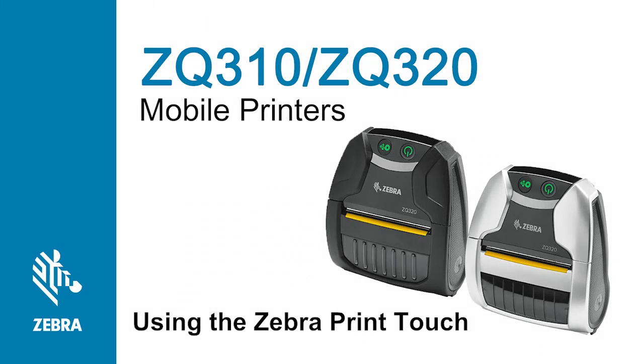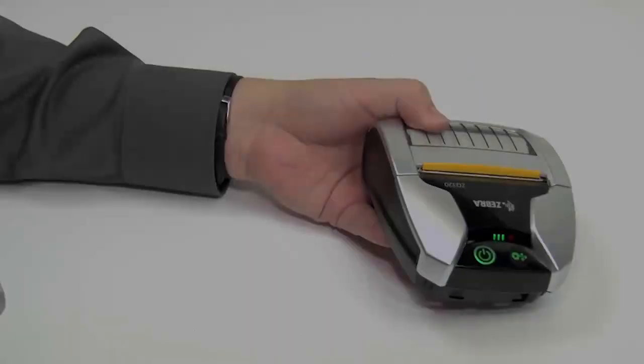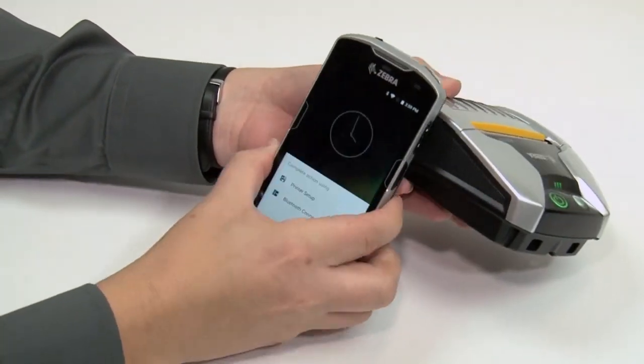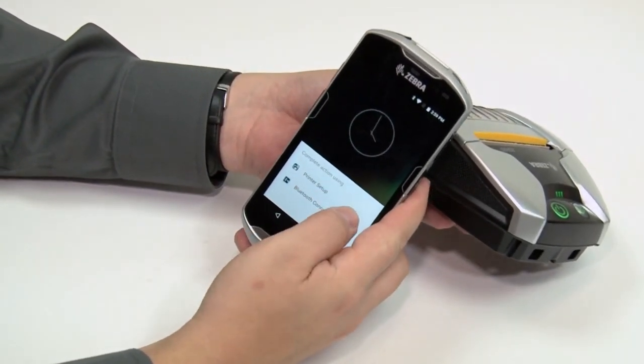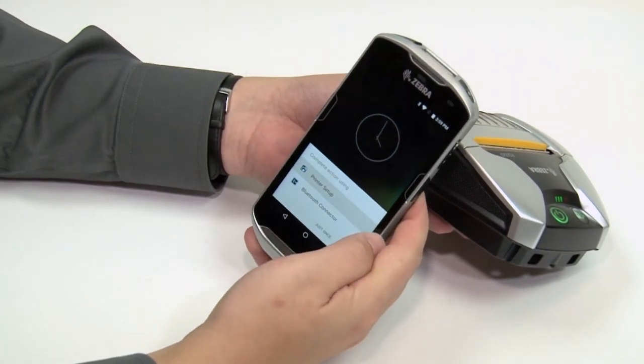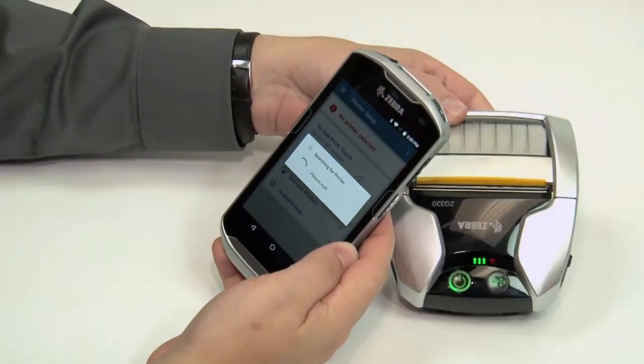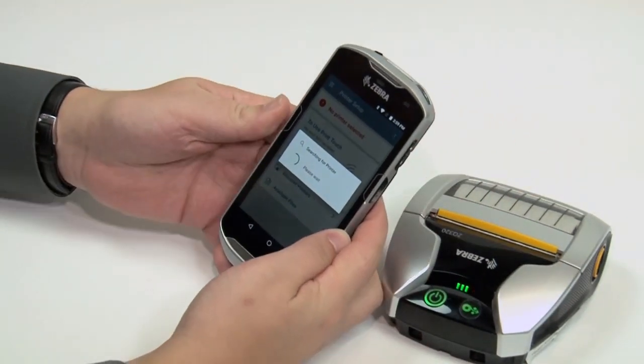In this tutorial you will learn how to use Zebra PrintTouch. Hold your smartphone up to the location on the product where you see the Zebra PrintTouch logo. PrintTouch works with NFC enabled smartphones and tablets. Your smartphone will display a menu of choices specific to your Zebra product.